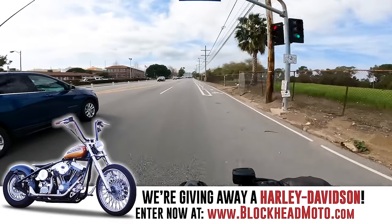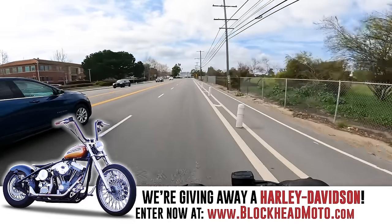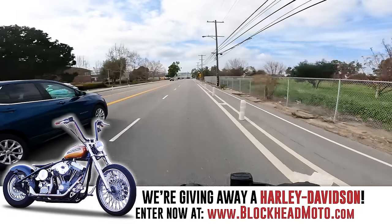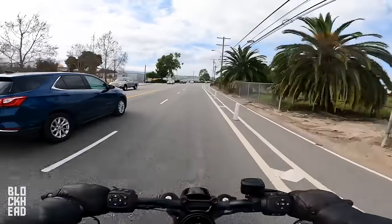If you guys are interested, head over to blockheadmotor.com, sign up, select a tier, and you're in. You get exclusive access to our Discord, early access to episodes, and more.